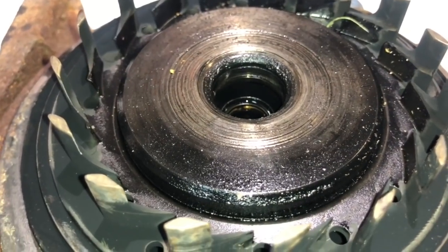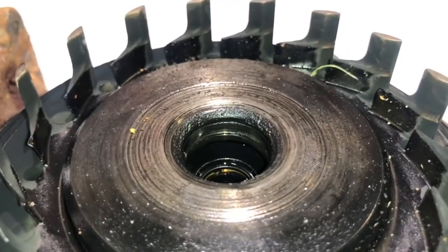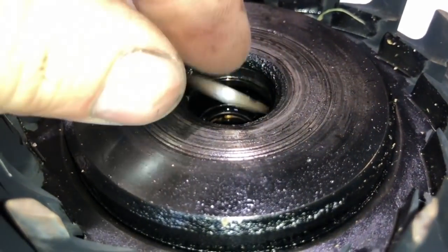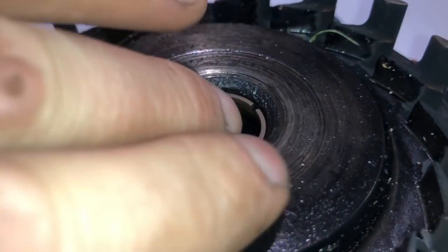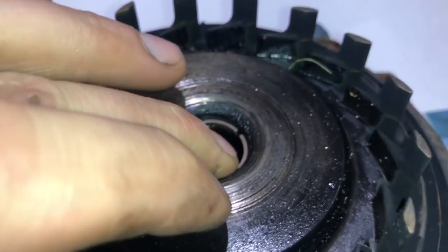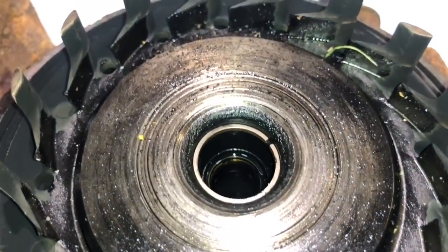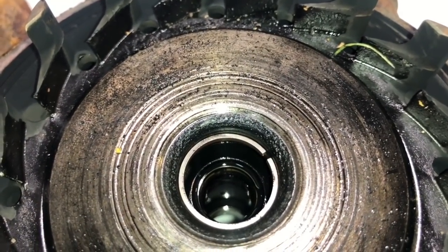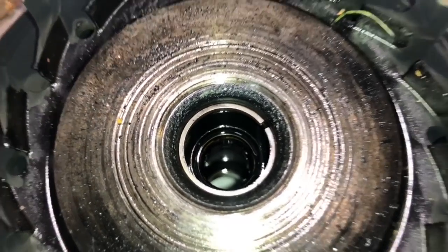Now I'm going to show you how to check the back of the bearing housing to see if it's worn out too far or if it's usable. You take the piston ring seal and press it into the back of the bearing housing to check the gap. This piston ring does not compress like it's supposed to — there's a very noticeable gap here. As a result, the turbo will blow oil after the rebuild.